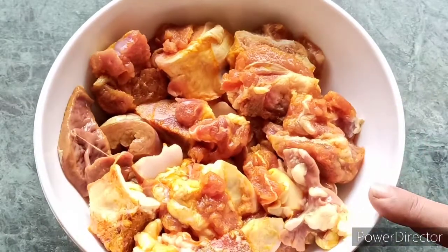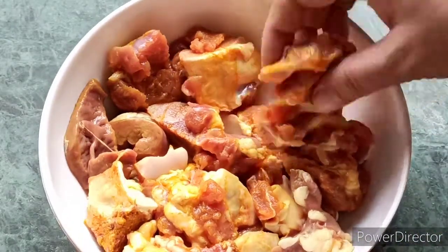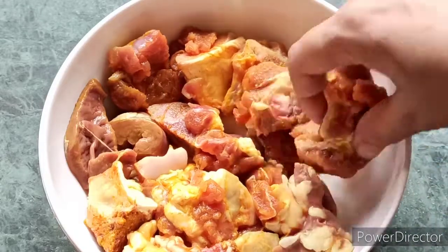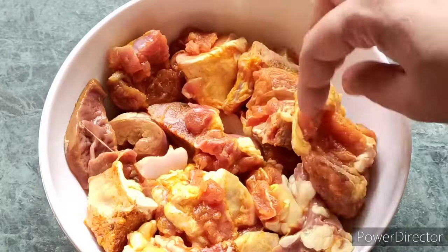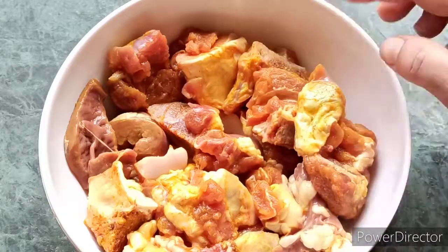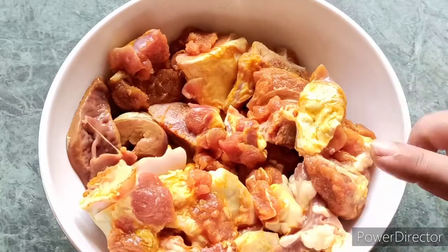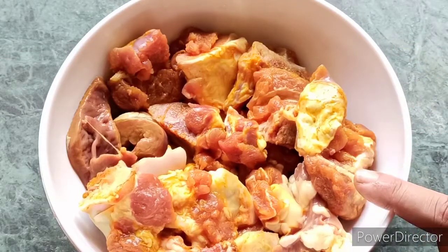Hello friends, welcome to Smita's Indian Kitchen. Today we are making a desi style mutton curry. We have made 1.5 kg of mutton. We put a little bit of powder on it and put it in the freezer.